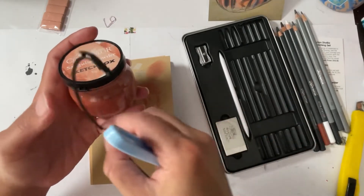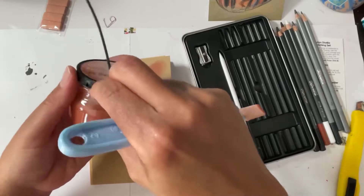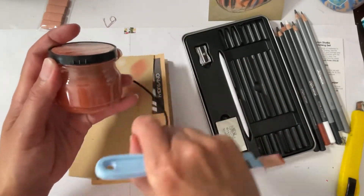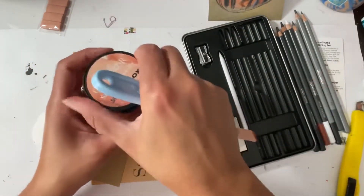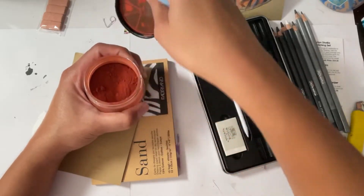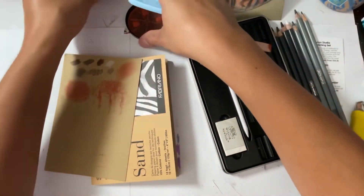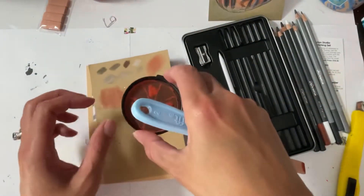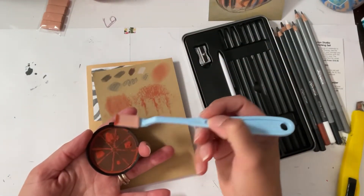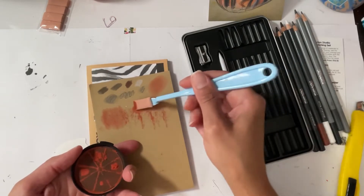Okay, so you guys saw how I did that, right? I just kind of — the tab was here, I pulled around, I lifted it, and I just pulled it off and it came off rather quickly. I'm gonna open this carefully, and I think I'm gonna use the powder that's on the cap for this portion. Okay, so I got a whole bunch there — oh, that goes on!